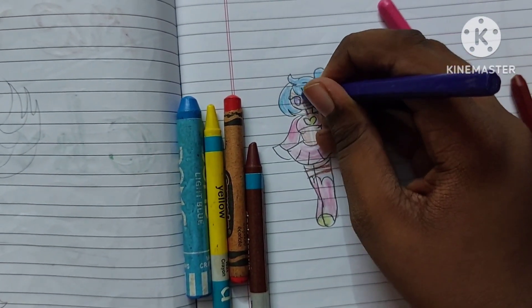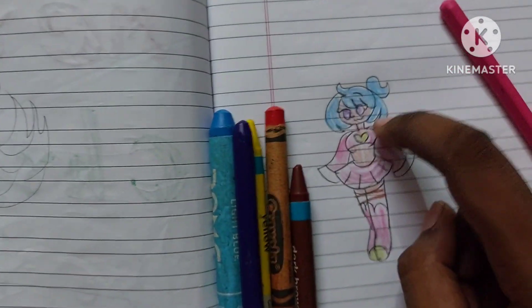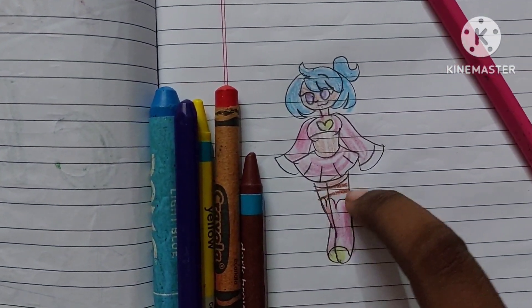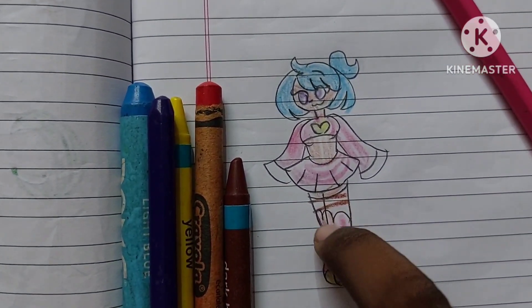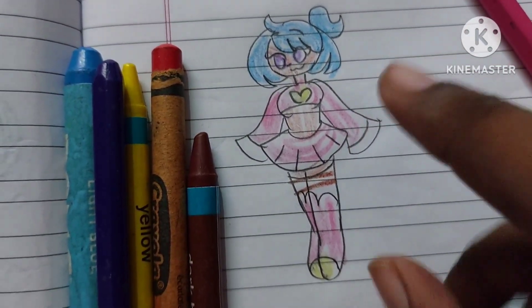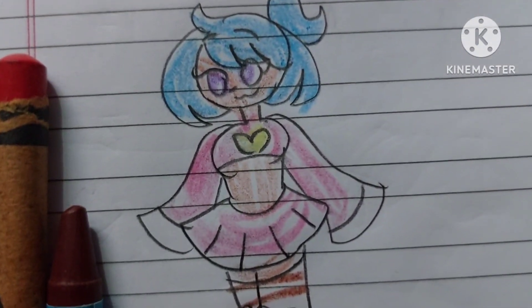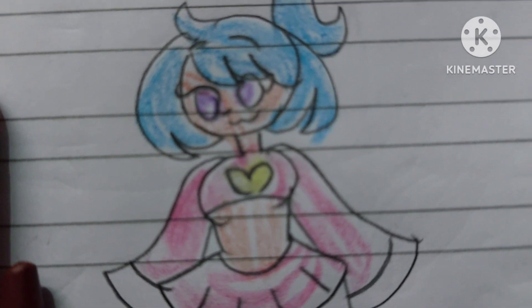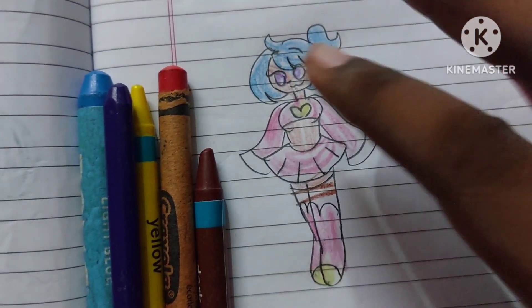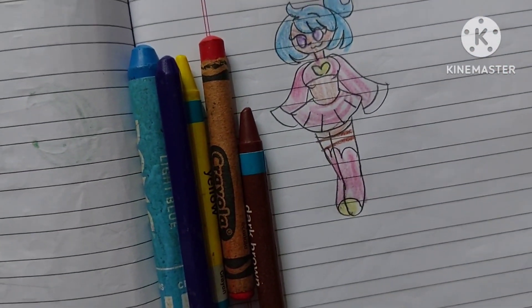Now I'm gonna tell you what flavor she is since she's a gummy person. Her blue hair is blue gummy flavor, her skin is cola gummy flavor, the brown lines are muddy bear gummy bear flavor, the pink is pink gummy bear flavor, and the yellow is lemon gummy flavor — yucky! The white is just decorative, it has no flavor. So yeah, you can eat her and her outfit, but it's best not to.